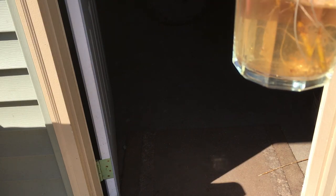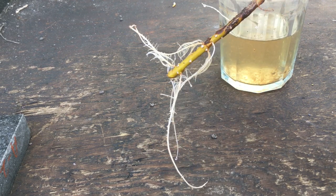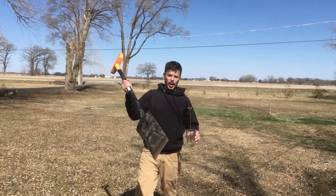This is what we have after the waiting period. As you can see, it's already rooted — it's rooted really well. This is the beginning of a weeping willow tree.